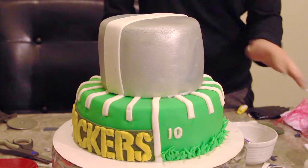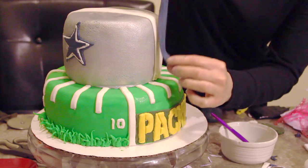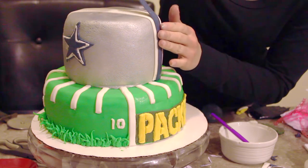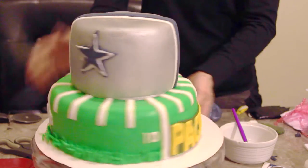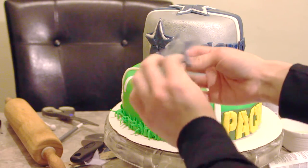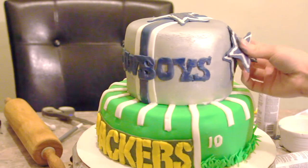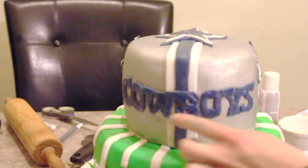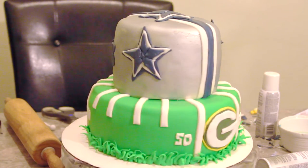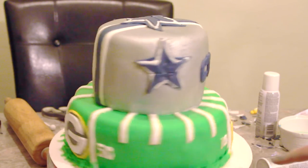Now moving on to the top part of the cake, I added a white vertical fondant strip on the cake and now I'm adding a thinner navy strip on top of that one, and this is just to mimic the Cowboys helmet. I made two of the Dallas Cowboy stars on the sides and I made one big one for the top of the cake. I also made the Cowboys font and put it in the front center of the cake. I made all the logos and font letters by printing out a template and following the patterns with fondant.